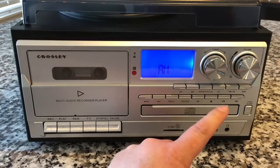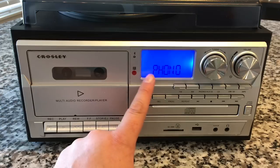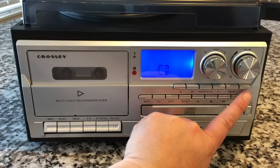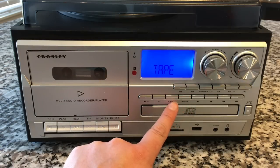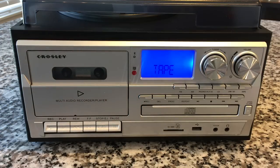We've got FM, AM, phono, and aux input. If you switch to the phono input, that'll be either the record player or the aux in. CD input, USB, and tape as well. You've got transport controls, programmable CD player, which is awesome, repeat, and you can delete songs on your storage media. But let's start off with a cassette tape.